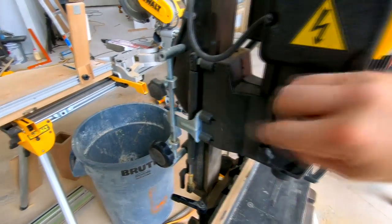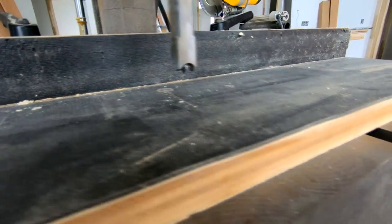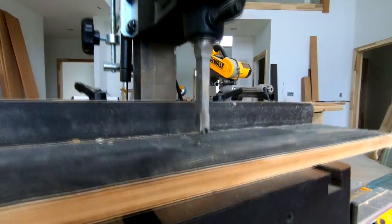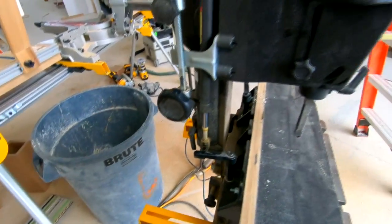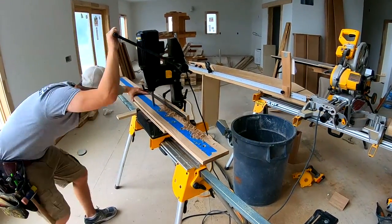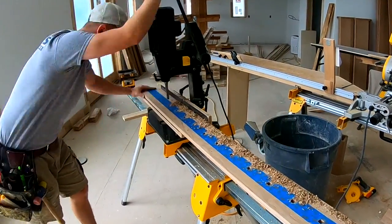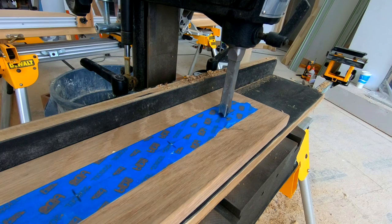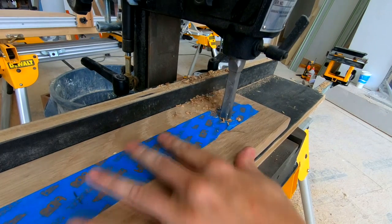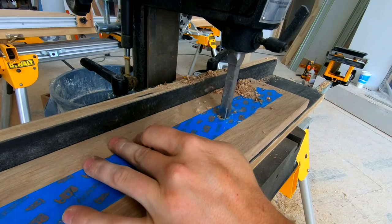Now you can see my depth stop — whenever I drop this down it hits that collar. Since this is the shoerail, I like to go as deep as I can without going through it. Hopefully this depth will be pretty good.